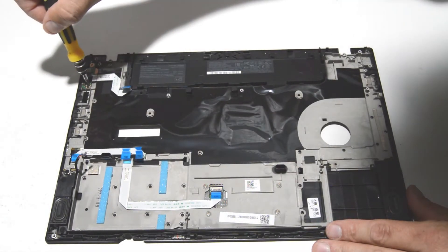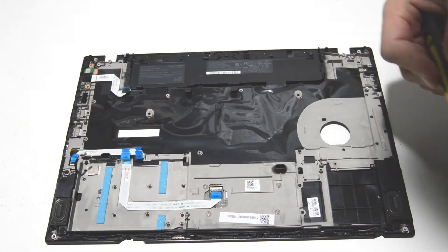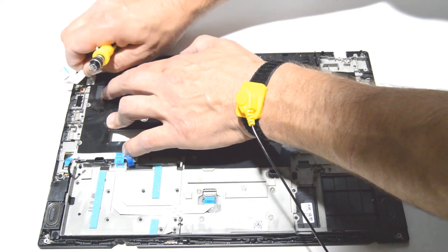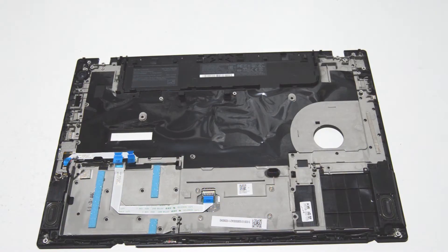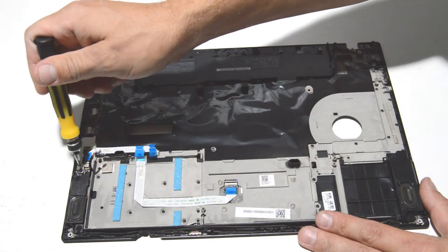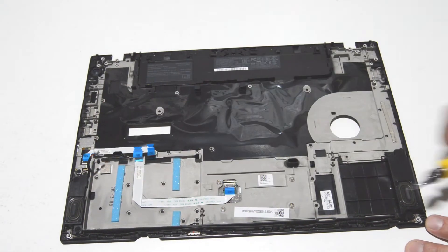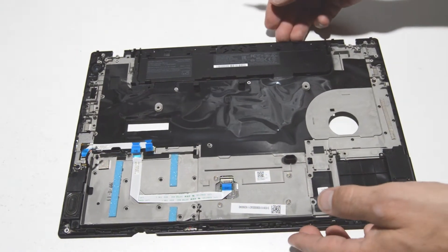The last part we're going to remove from the palm rest is the power button. Just remove the screw and finish unsticking the adhesive and it will come right out. The little touch board is just held on by a retaining bracket and one screw, so if you need to replace that it's right there. You also have the two speakers held on by some screws, and the touchpad looks like about four screws on the back side to remove it.